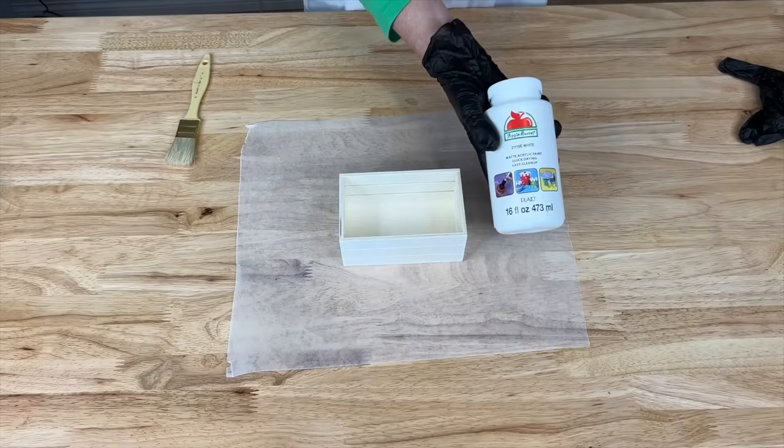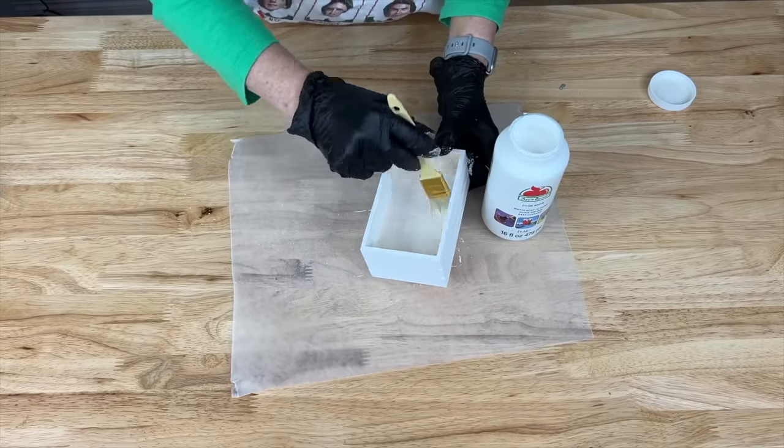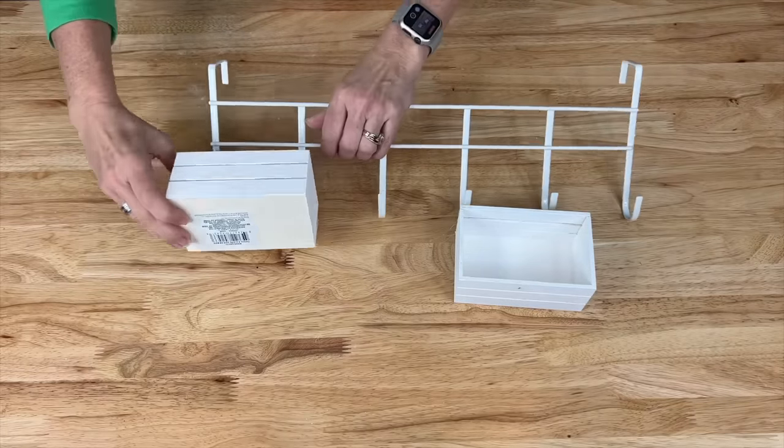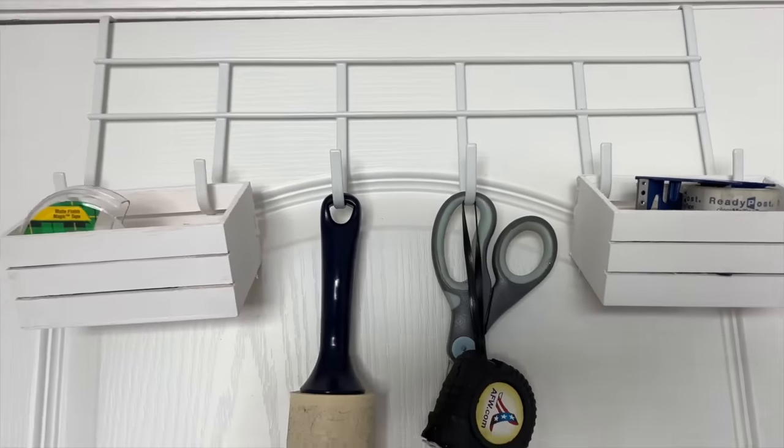Start by painting the crates with some white apple barrel paint. Once the crates were dry, slide them onto the hanging rack. Hang these over your door and now you have an easy grab station.